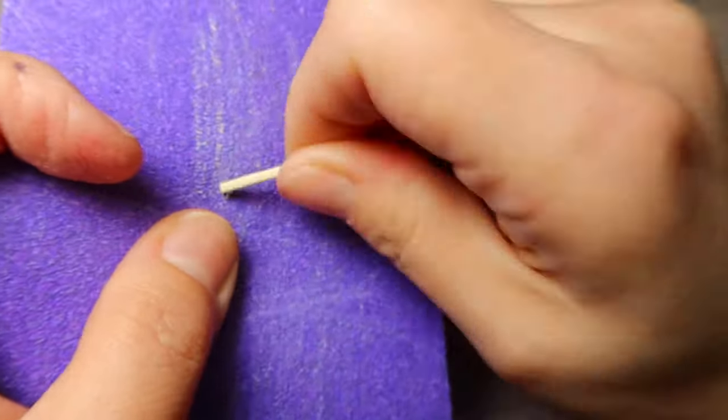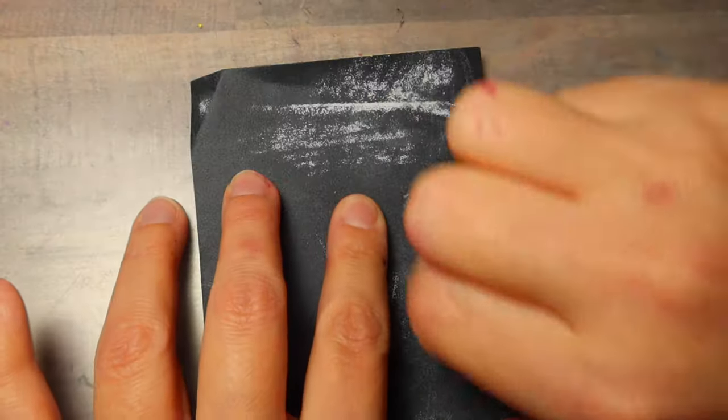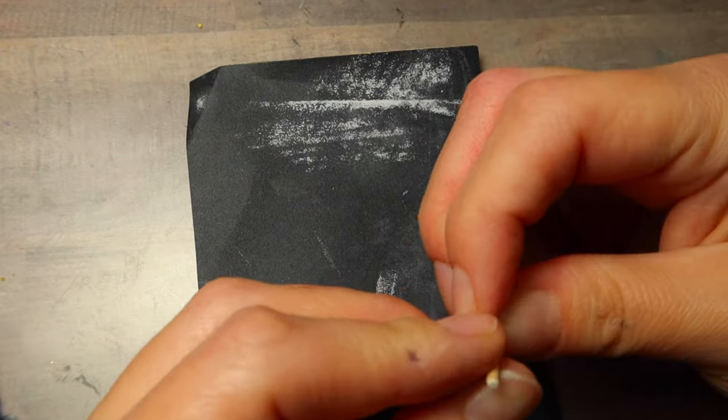Start off by breaking a toothpick in half. Use coarse sandpaper to remove the thicker splinters and then polish it off and smooth it out with a finer grit sandpaper. What you're looking for is round and flat on the end.